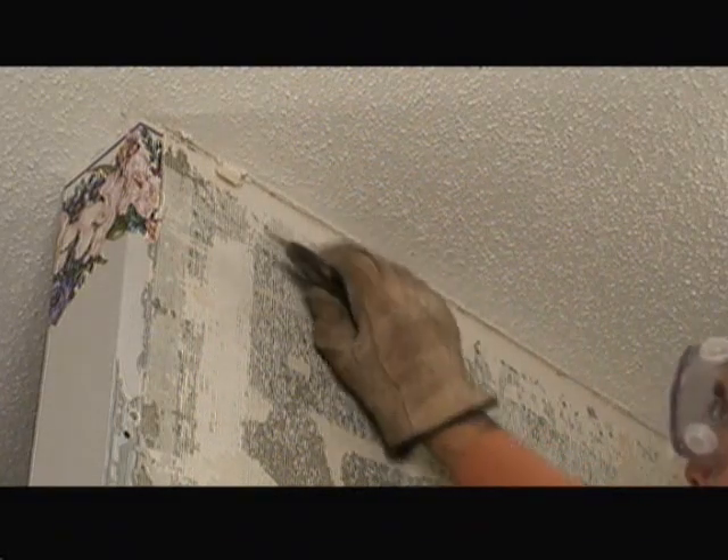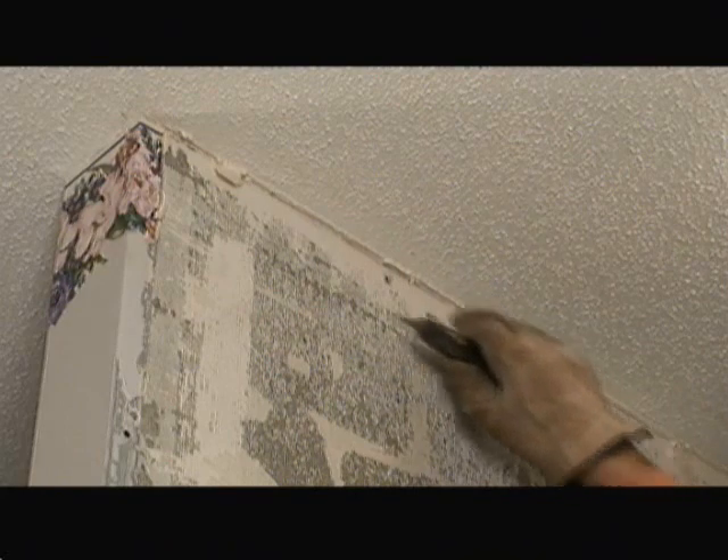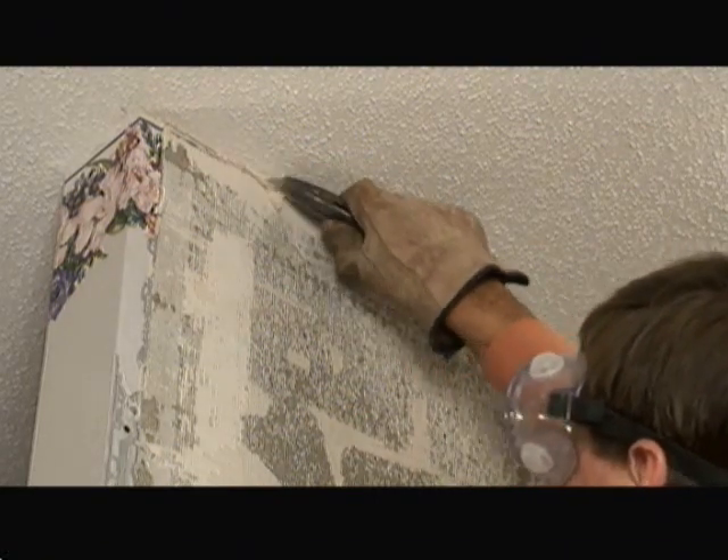Now that we've taken out all the screws, I want to score along the top of this near the ceiling so that the board pulls away neatly and doesn't rip the ceiling finish. We just take our utility knife and cut along the edge.